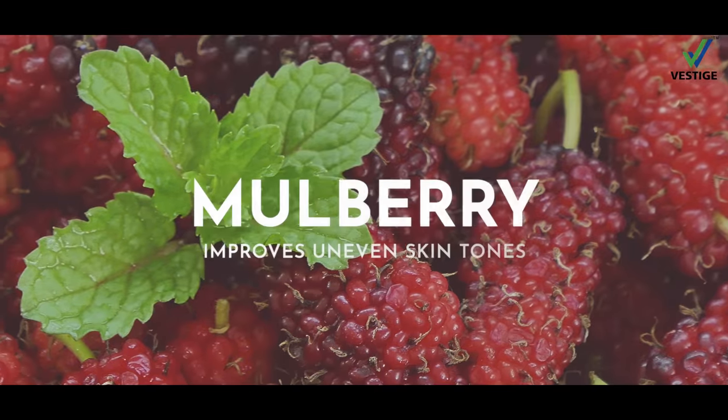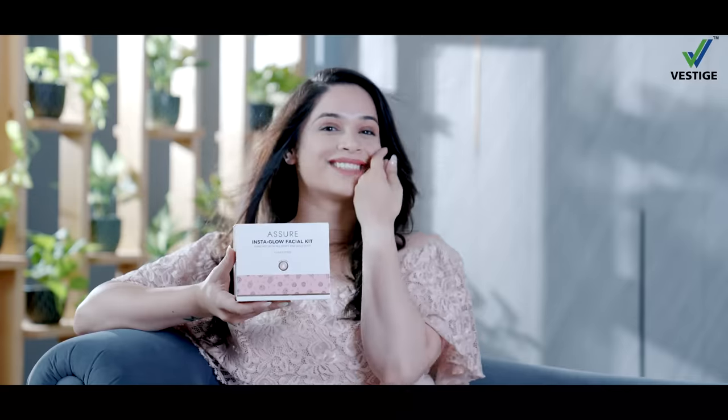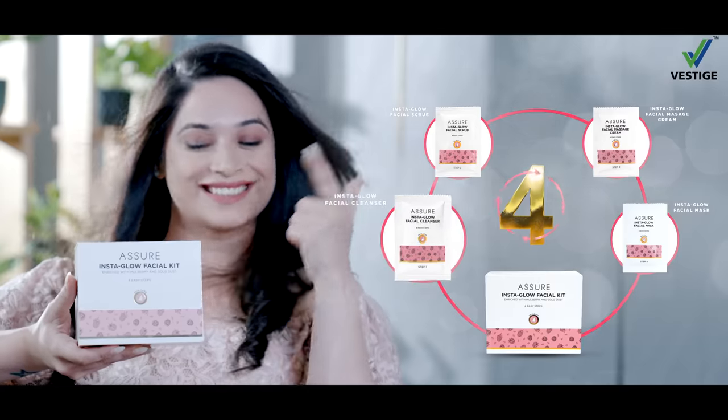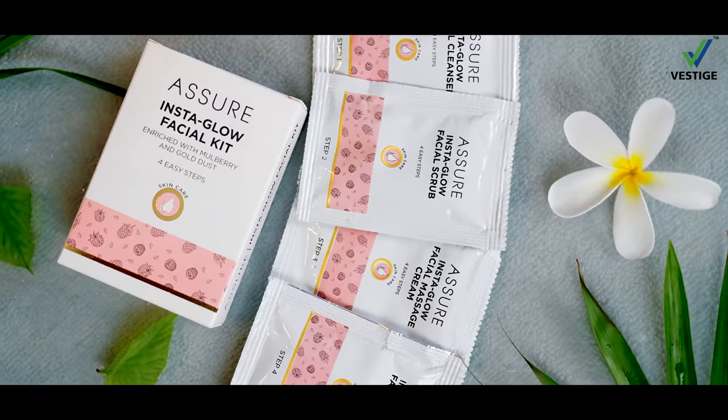Assure Insta Glow Facial Kit contains Mulberry and Gold Dust, which gives you an instant glow in just 4 easy steps. Your Instant Glow Solution — very effective.